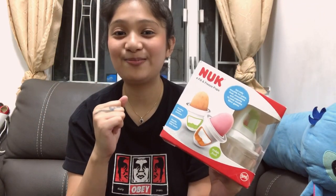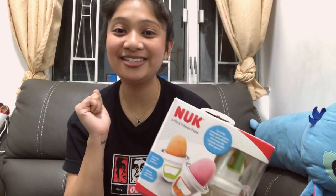I won't do this unboxing by myself — I will have a little assistant. And my assistant is my baby girl, AC.